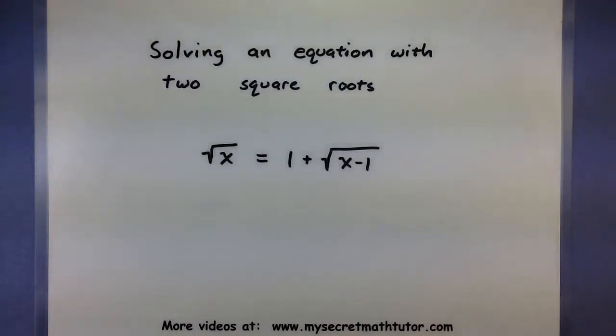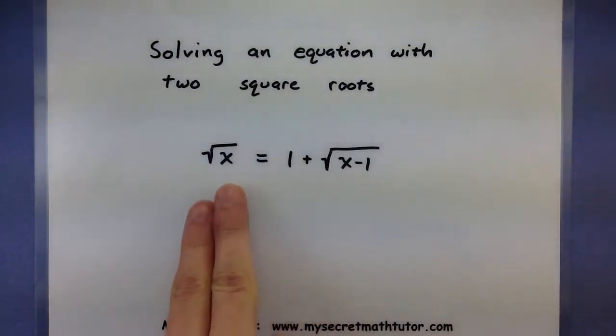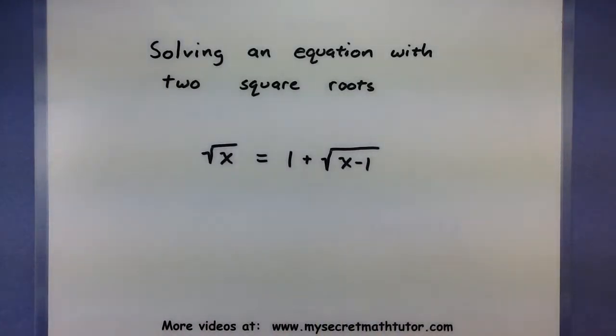Hello and welcome to My Secret Math Tutor. For this video we're going to work on solving equations that have two square roots. At first these look a little bit complicated because what do you do with both of them since the x you're looking for is underneath the square root. But you'll see that with a few quick steps they're not that bad, and it looks a lot like solving if you only have one root.